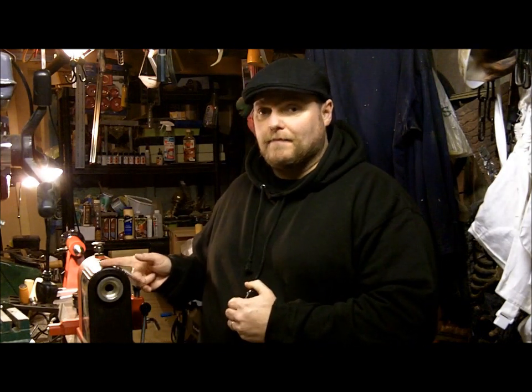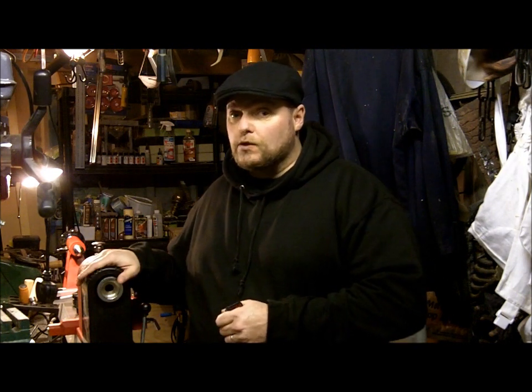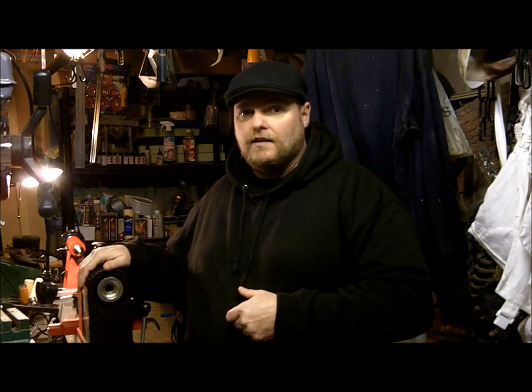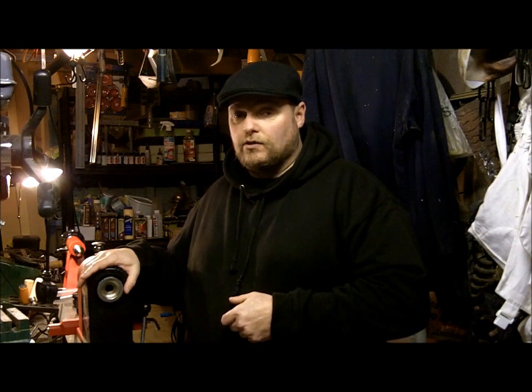Hi everybody, it's Chris here. Thanks for joining me today. I did say at the end of the giveaway that the next video would be a project, but just before I do that I wanted to let you know I've got a new lathe — a midi lathe from Axminster. I was meant to get it after Christmas but it was on offer, the price had come down from £279 to £229, and it's just gone back up to £299, so I got in at the best time.